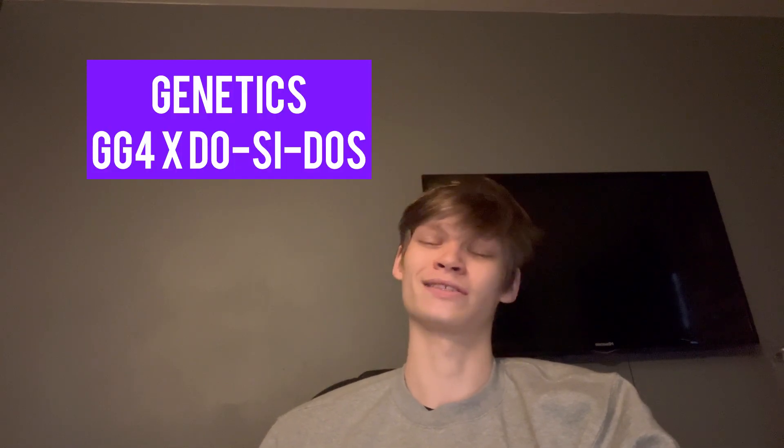I'll go ahead and put the genetics up on the screen right now. Pretty sure it's Gorilla Glue times Dosido. So this is going to be a really dank strain. Now, Diesel Dispensary sent this over for me to review — that doesn't change anything. I'm going to still keep it as honest as I always do.